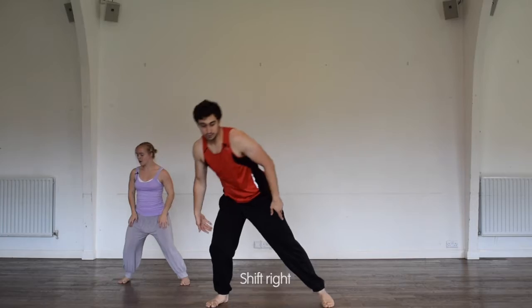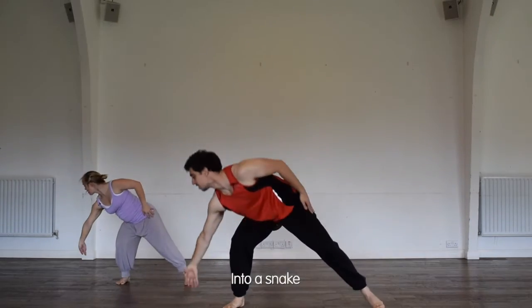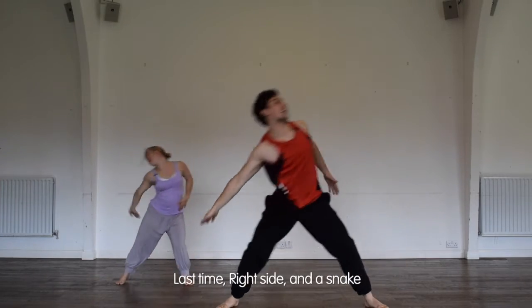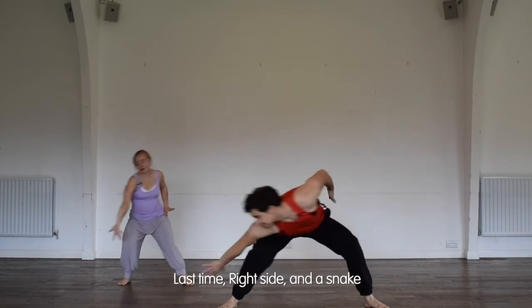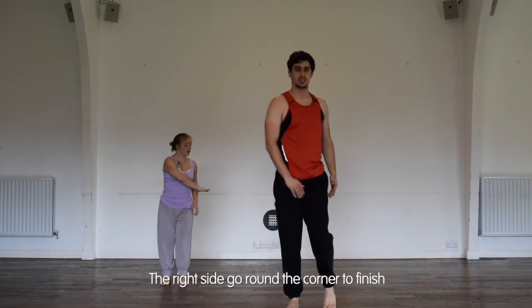Shift right, long right side into a snake. Right side, snake. Last time right side and a snake. The right side goes round the corner to finish.